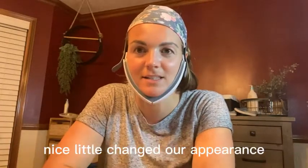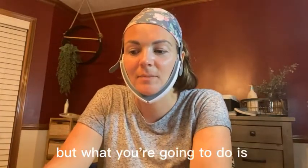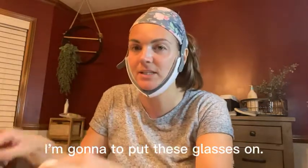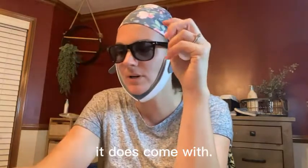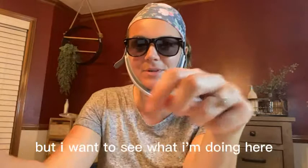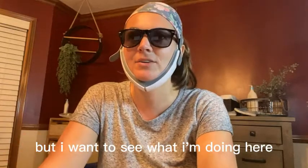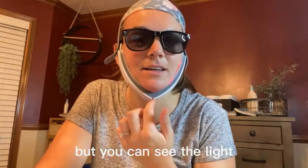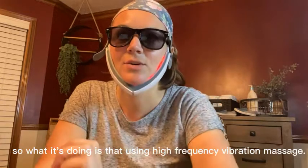This is what it looks like when it's all set up — a nice little chin strap. What you're gonna do is turn it on using your remote. I'm gonna put these glasses on; it does come with glasses that you're gonna want to wear. You can see the light so you know it's on.